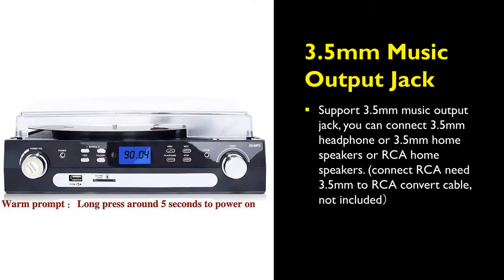It also has a built-in 3.5mm music output jack. This allows you to connect a 3.5mm headphone, a 3.5mm home speaker, or even RCA home speakers.